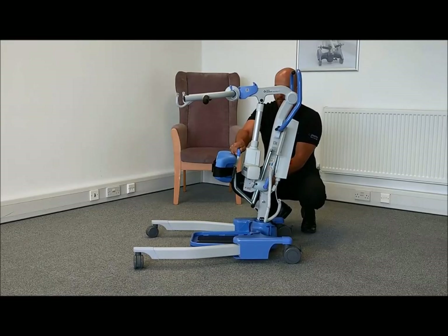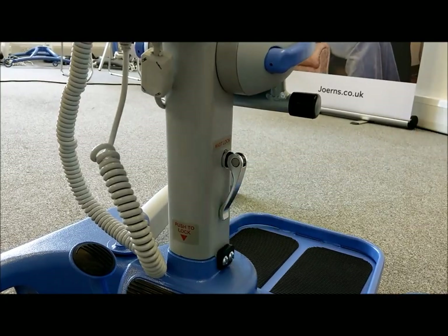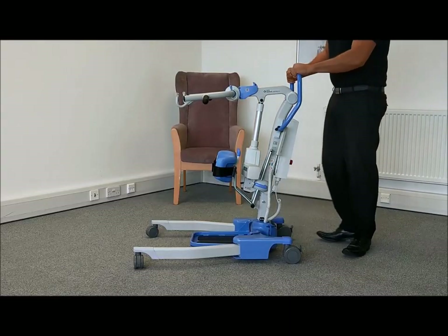Next, lower the footrest into position before securing the mast locking lever to finish. The Journey is now ready for use.